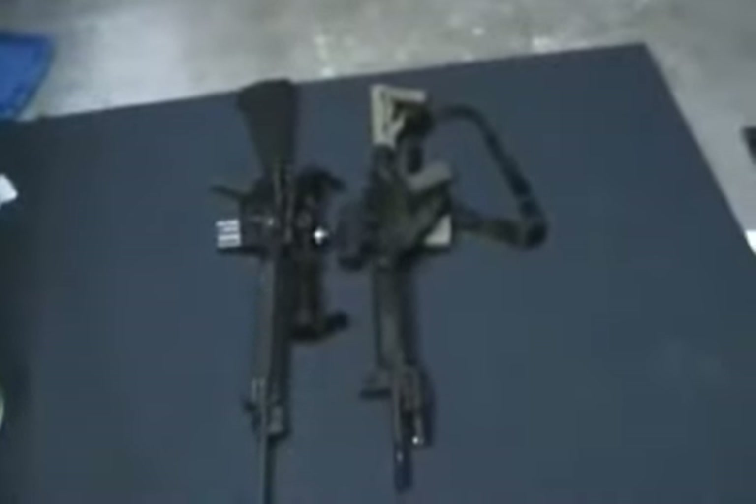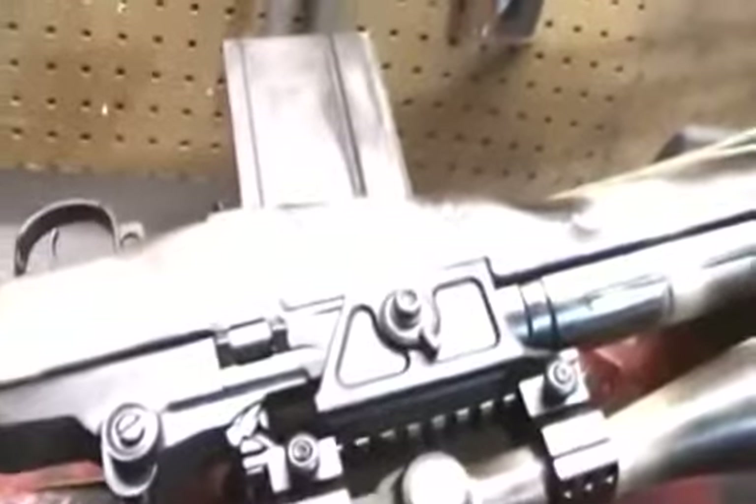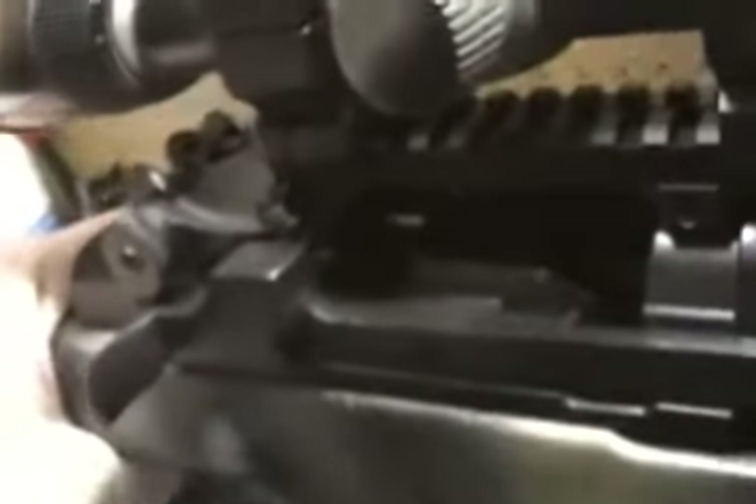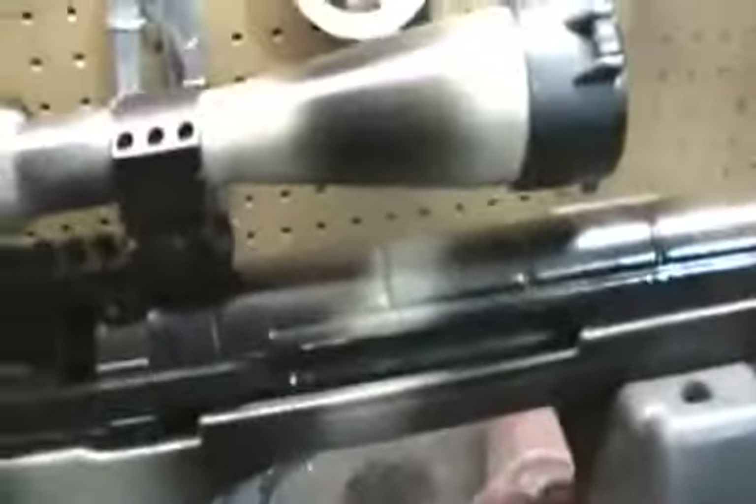Don't get me wrong — ARs are great, I own them and enjoy them. But no gas in the face like an AR. The bolt just doesn't get dirty. It's weird — this gun just doesn't get dirty. I know I'm not putting mag after mag, round after round, but the bolt face is just incredibly clean. I wish I could illustrate somehow on camera just how smooth this gun is.